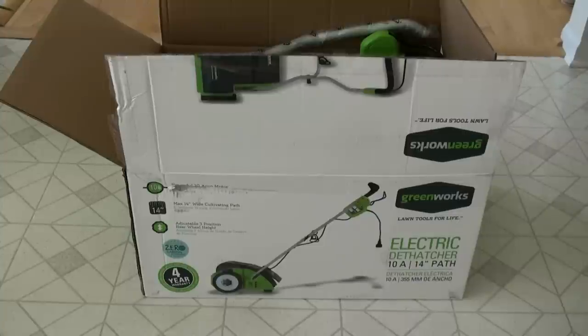I just got this electric dethatcher — it's a Greenworks 14-inch wide electric dethatcher. I haven't used it yet, I just got it. Our lawn is really bad; it has a lot of thatch in it. We've had it aerated before, but it still has a ton of thatch from about 15 years of mulching grass into the lawn with our lawn mower.